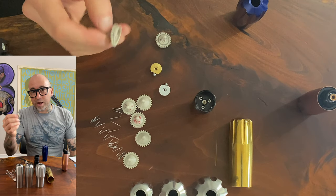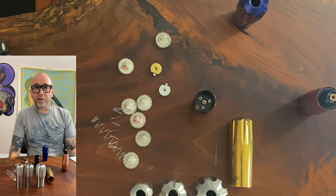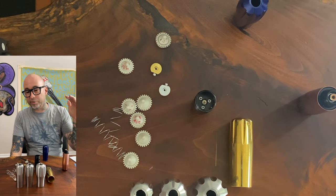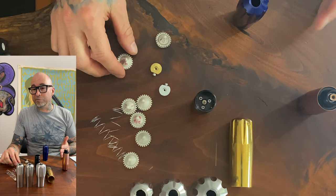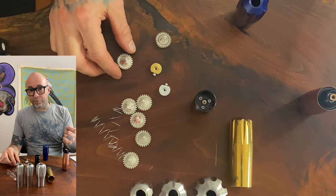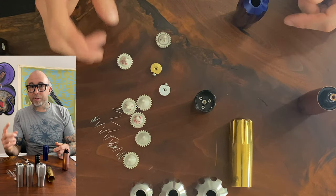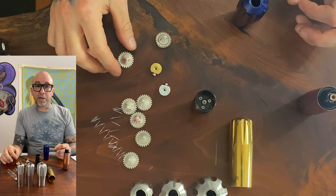He's got many different cams that you can buy online, and what each cam does is provide different profiles. Your profiles will let you get in the skin faster and retract out of the skin faster, or go into the skin slower and smoother and retract out a little slower. Your faster ones are going to be what you want for a liner — you don't want a slower rotary machine spending too much time in the skin, so you're going to use what's called the 20% cam. The cycle on that cam is in the skin 20% of its entire rotation, which is going to be perfect for your liner.